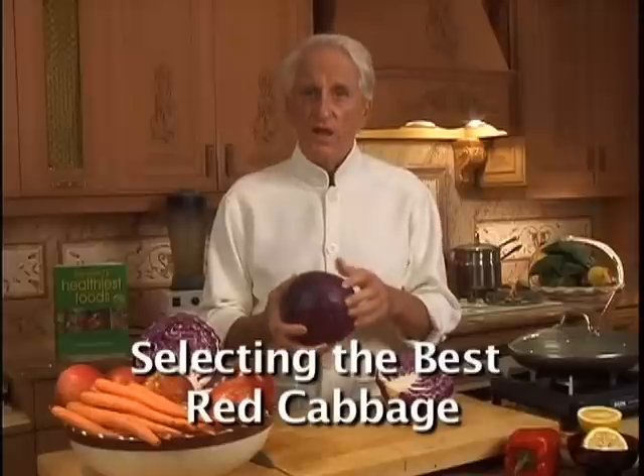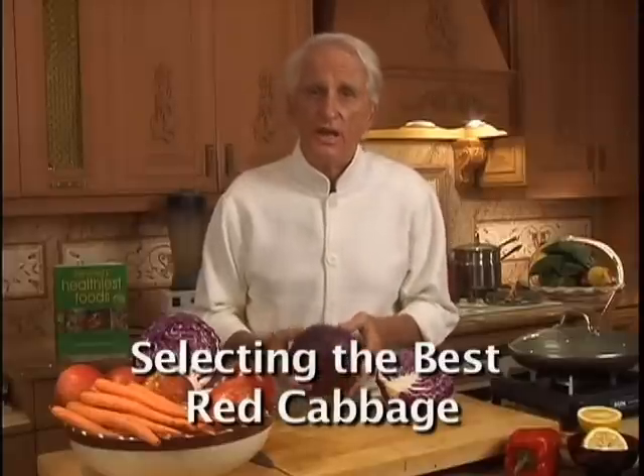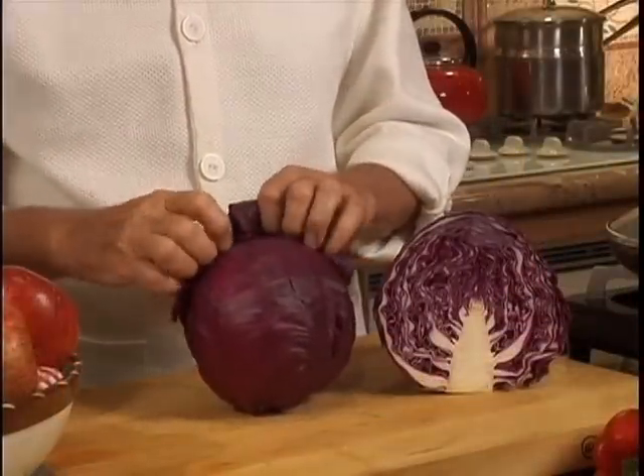Choose red cabbage with vibrant, bright color, a head that is firm, heavy, and dense. It's a good idea to remove the outer leaves first.